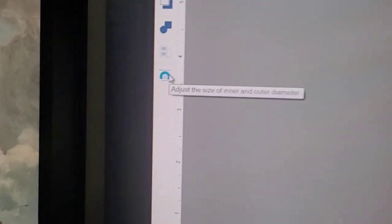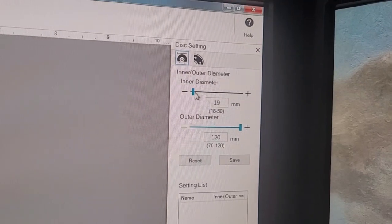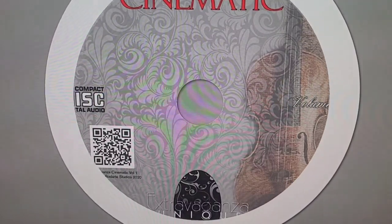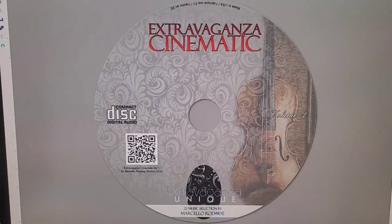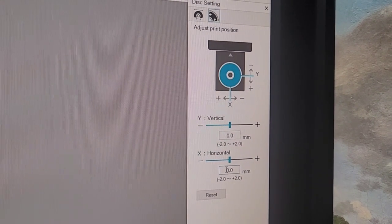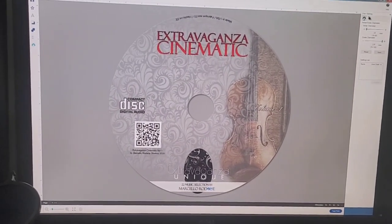In the settings you can press here to adjust the size of the inner and outer diameter. I'll pop up this window - you can set the inner and outer diameter and create a white space around the edge. I left everything at zero and it looks perfect. Hope you guys enjoyed this video - thank you, bye bye!